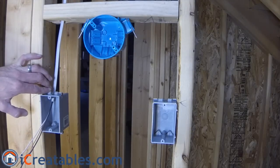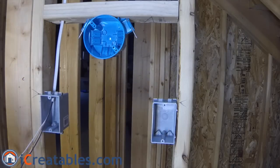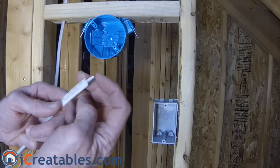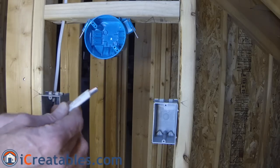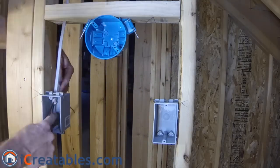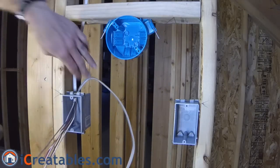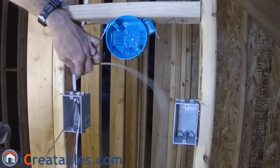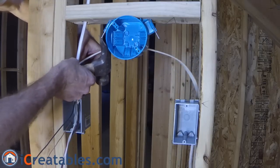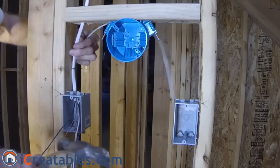After installing the main power wire into the first box, you will install a three-wire cable from the first box to the second box. The extra wire in this cable allows power to go between the switches even when the first switch is in the off position. Remove the sheathing from one end of the three-wire cable and install it into the first box. Use a cable staple to support the cables outside the box. Current electrical codes require boxes without a clamp to have the wire supported within eight inches of the box. After the wires are supported, pull the three-wire cable into the second box.